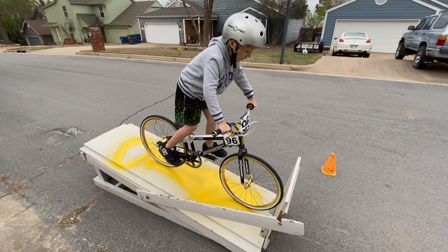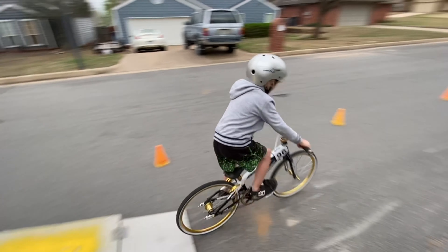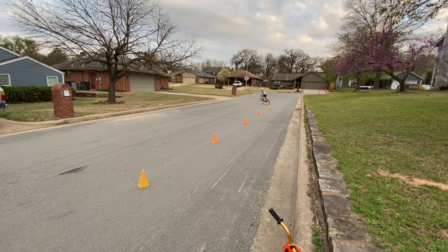Riders ready — watch the gate. Beep, beep, beep. Okay.